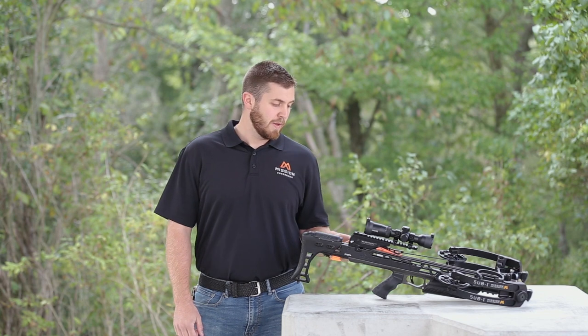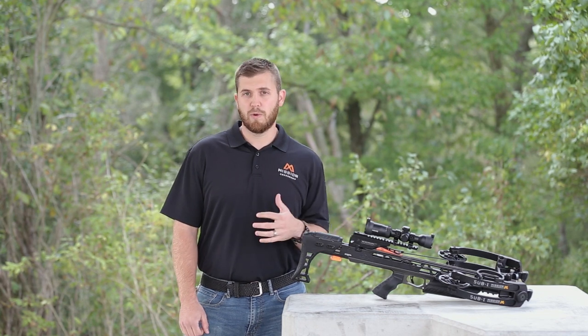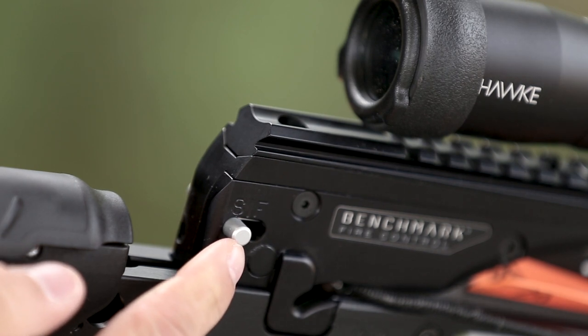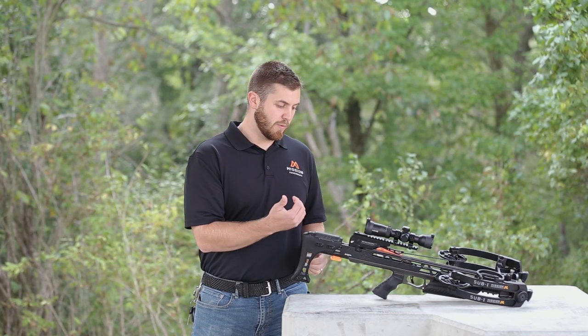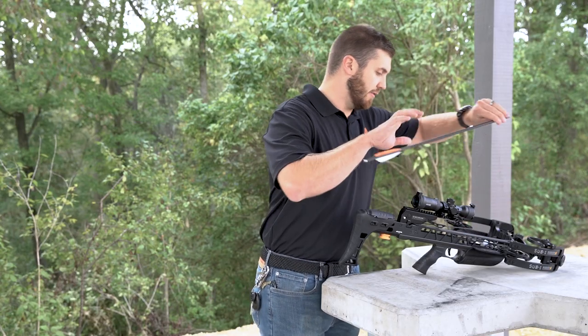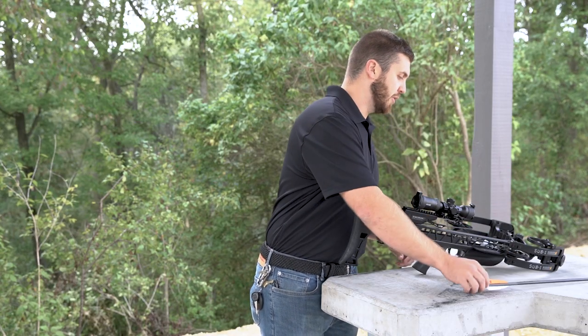To start this, make sure the safety is in the rearward position — the safe position. It's indicated by an F and an S on the trigger body itself. Once the safety is rearward in the safe position, you can safely take your arrow out of the flight deck and put it aside.